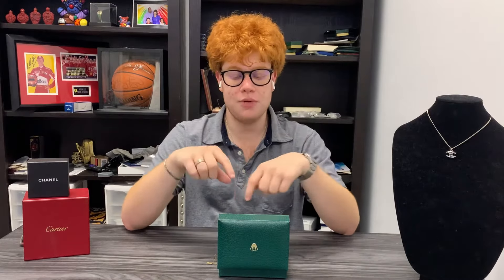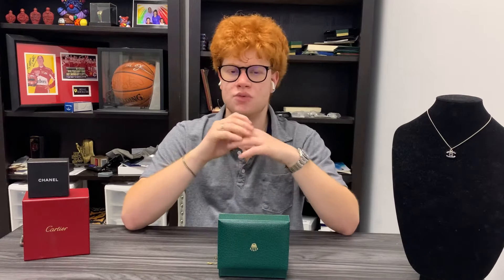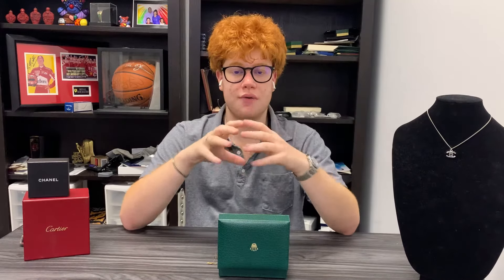Before I flip you into the box — because it's really cool today, we have all the original stuff that comes along with it — I do want to keep announcing my Chanel chain giveaway. I'm going to be giving out this chain as soon as we hit 1,000 subscribers, so if you want to be entered, there are four steps in the description below.